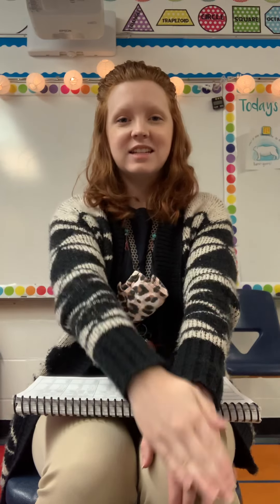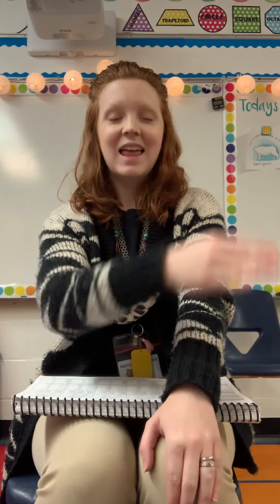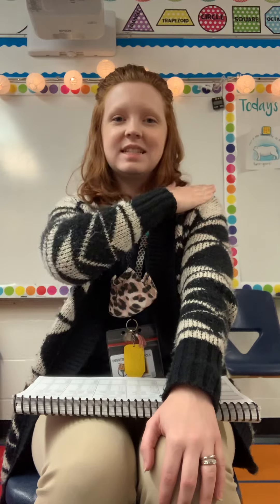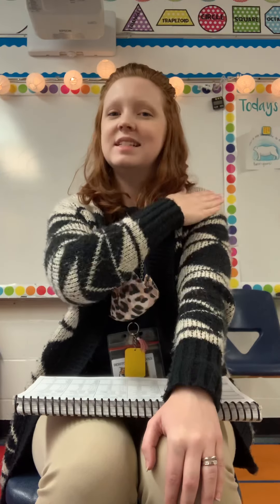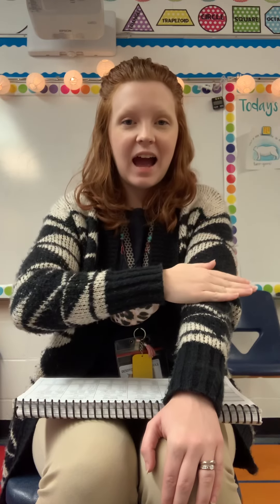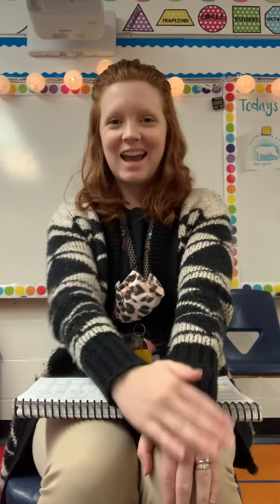How about l-ate? Late. Our next word is z-a-g. Zag. And our last word is n-i-te. Night. Good job.